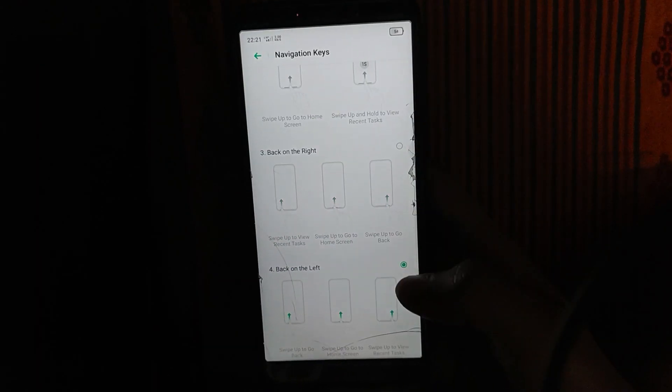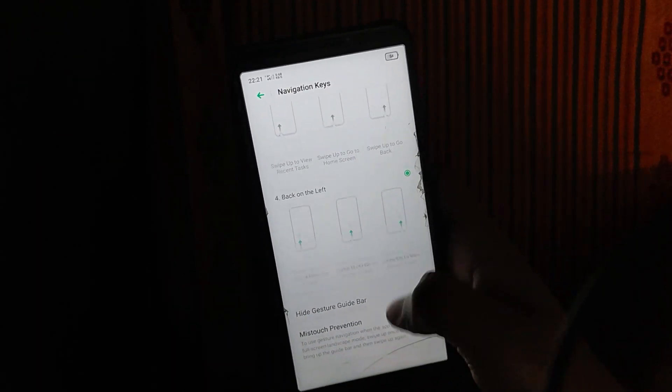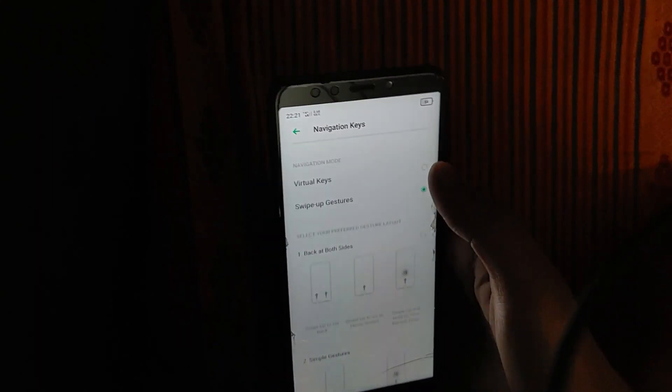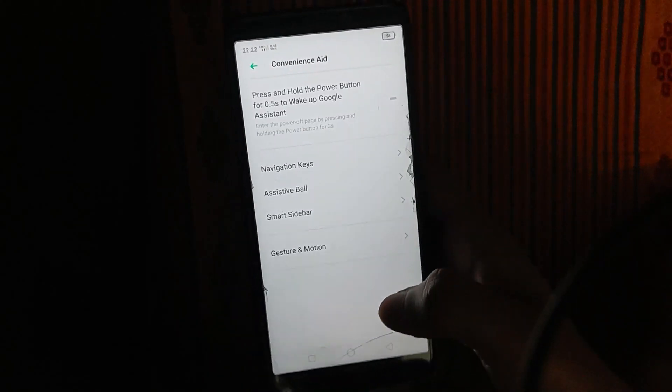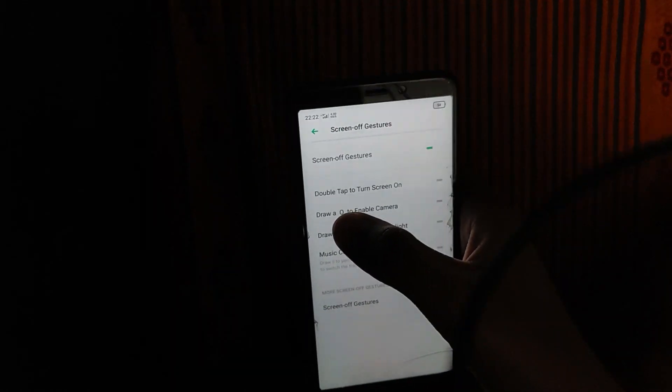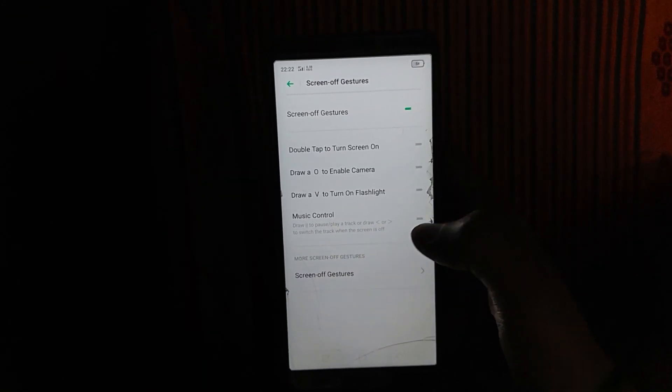We have set the navigation keys — right and left. We have set the back button. We have set the virtual keys. We have gesture and motion features. We have screen-on gestures, double tap to turn screen on, and draw to enable camera.